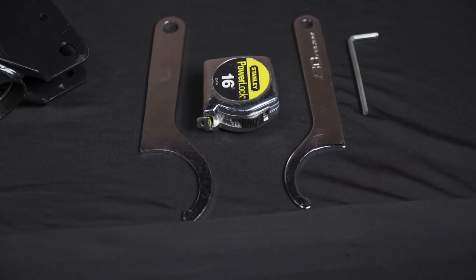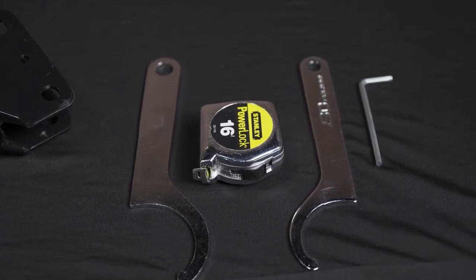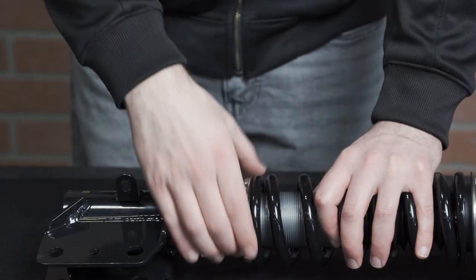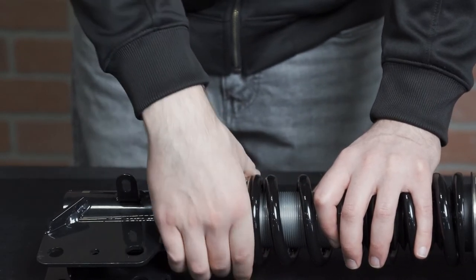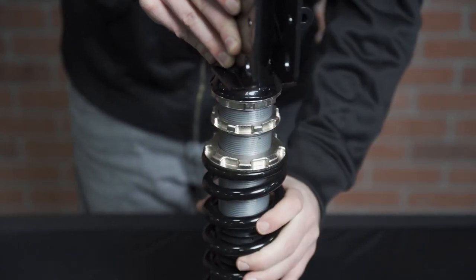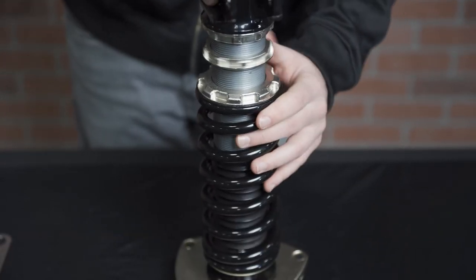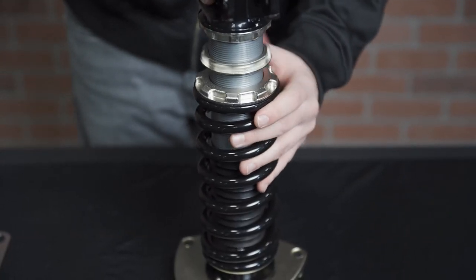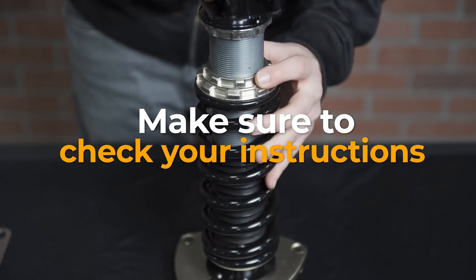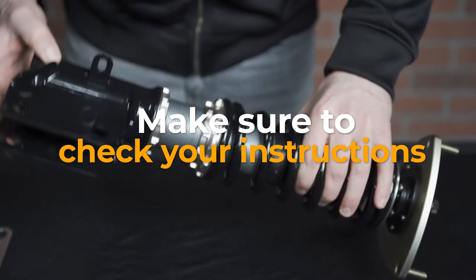Now that your coilovers are assembled it's time to set preload. Using your spanner wrench, or wrenches if you have two lower locking nuts, loosen the lower locking nut to remove any load on the springs. From there, hand tighten your locking nut until the spring is snug and has no play in it. Now your spring is set to zero preload. Reference your coilover's instruction manual to see how much preload is recommended by the manufacturer, as it will vary depending on what brand of coilovers you have.